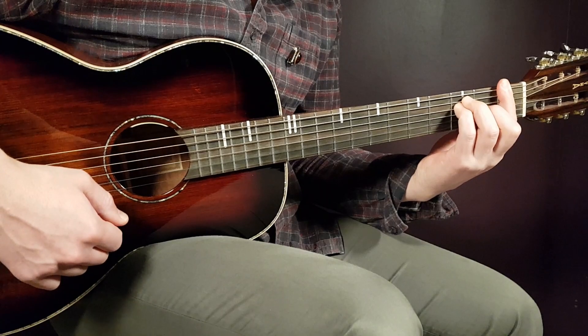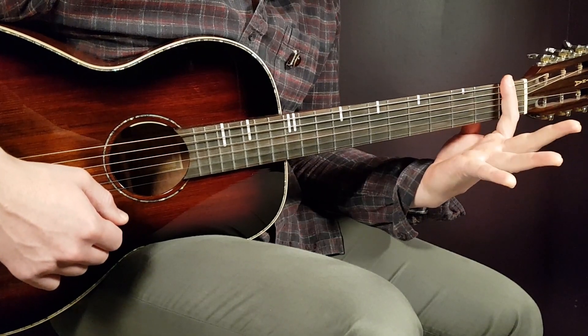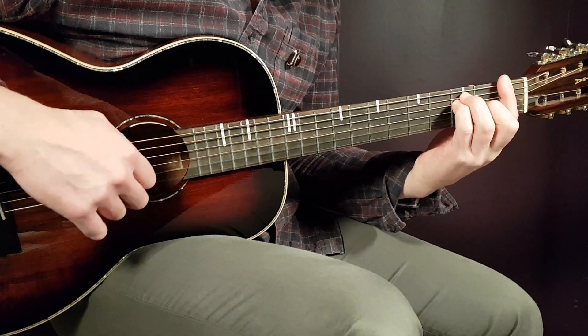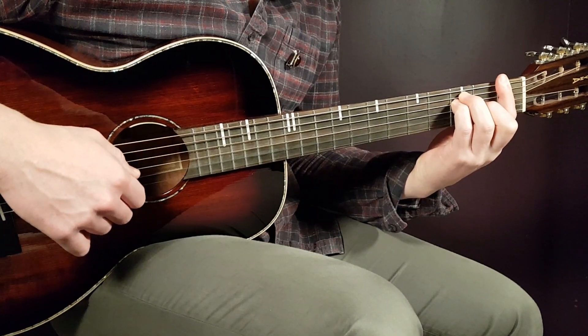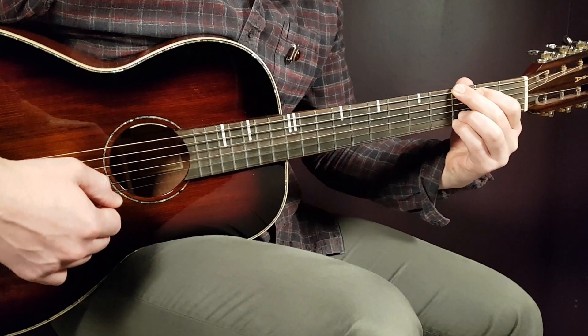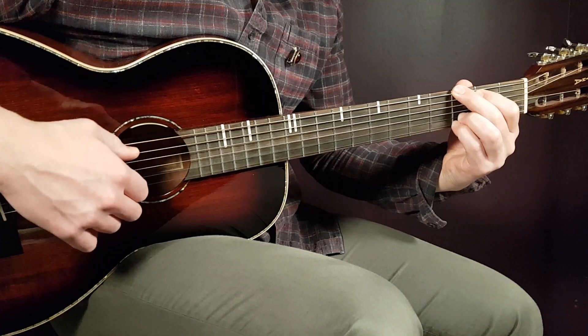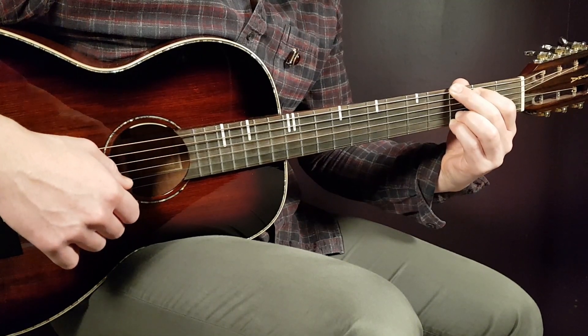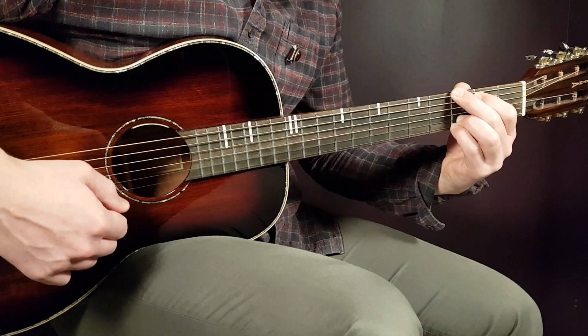Next is F — that's a bar chord. Place a bar on the first fret over all strings, then third fret on A, third fret on D, and second fret on G. The final chord is G: third fret on E, second fret on A, open D, open G, third fret on B, and third fret on E.